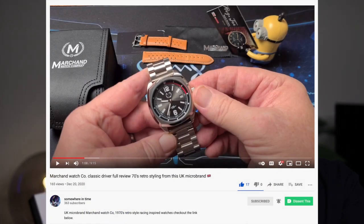I got to give credit where credit is due. Adrian over at the Somewhere in Time YouTube channel — I'm linking that up here as well as down in the description — he did a review on one of the Marchand Driver, the classic driver watch, and he kind of turned me on to this brand. They've got some vintage racing or motor racing inspired watches. Since Adrian got the classic driver, I didn't want to review the same watch, so I opted for the classic driver chronograph.